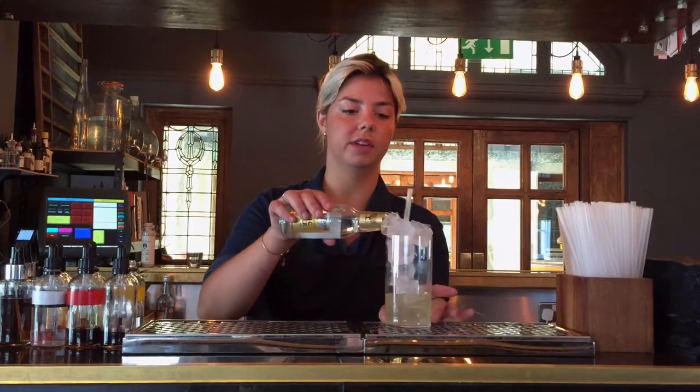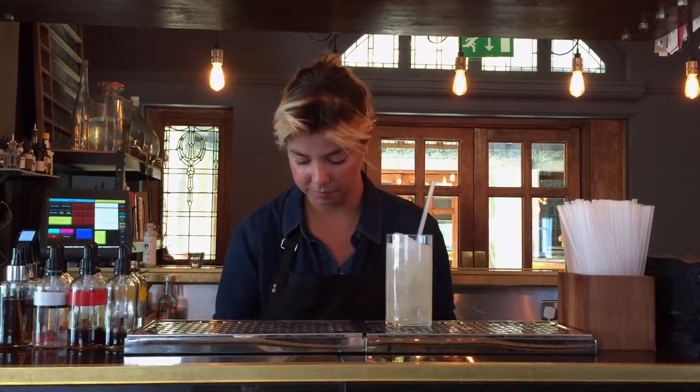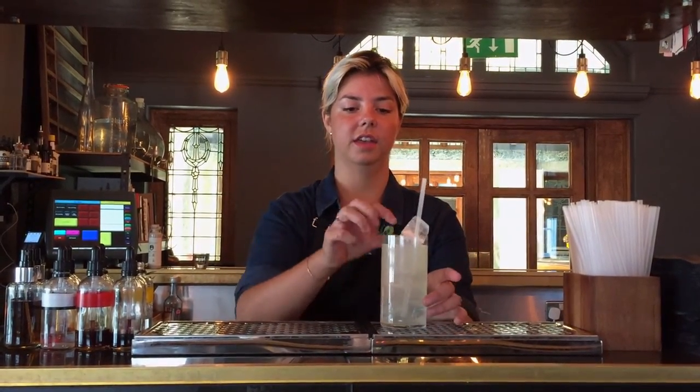I'm going to top it up with a bit of tonic water, and garnish it with a pichu. There you go — Fisherman's Delta.